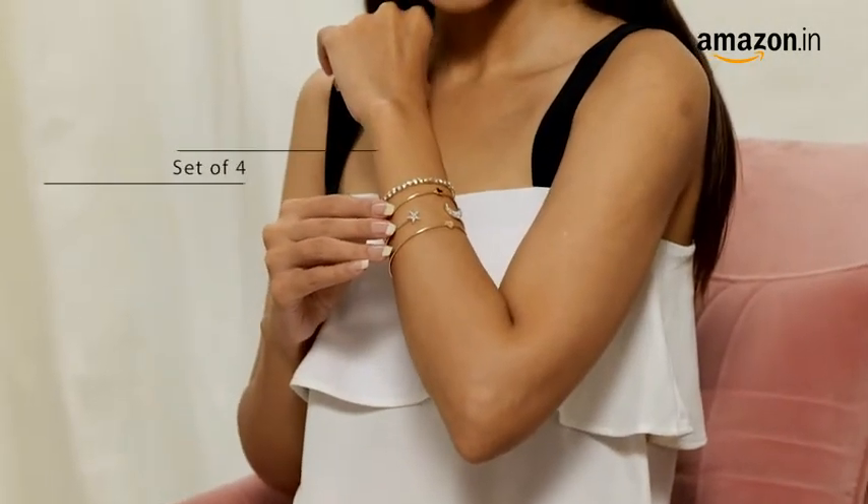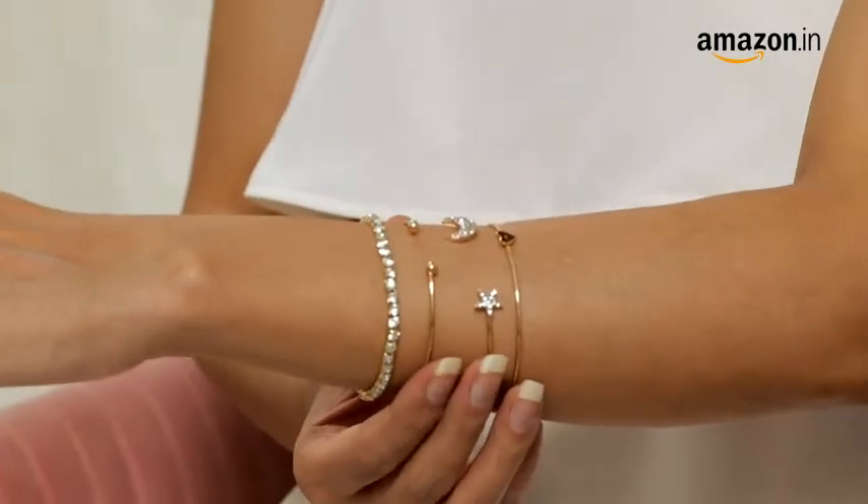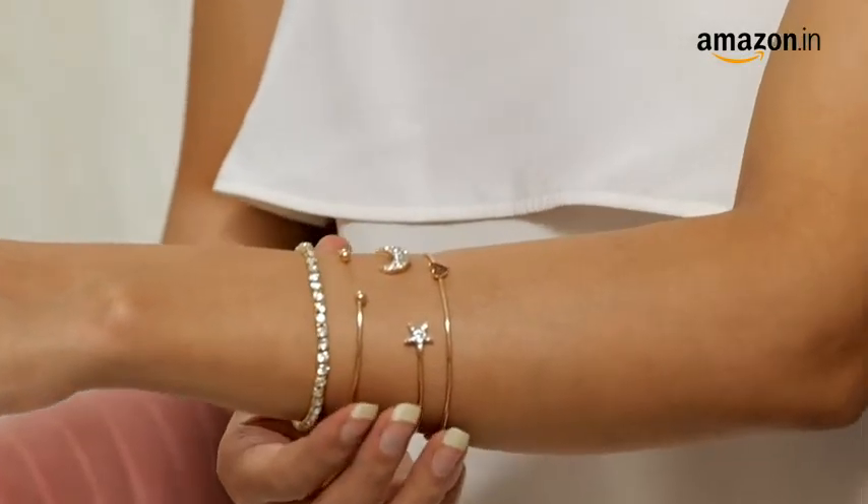It includes 4 bracelets with different designs and has a gold-plated finishing that gives them an elegant look. They feature heart, star and moon-shaped elements and are encrusted with cubic zirconia stone.